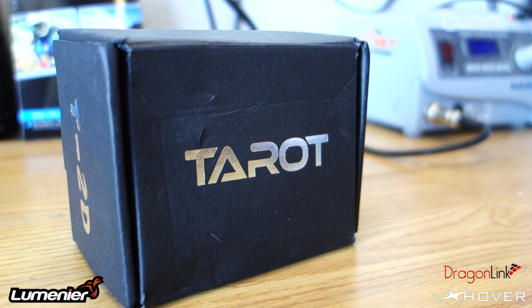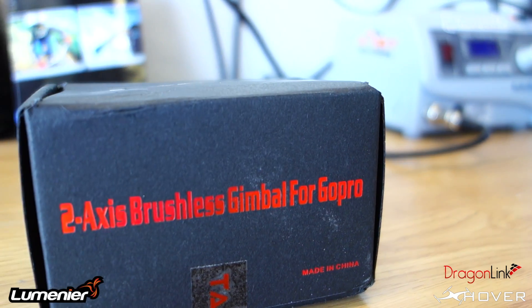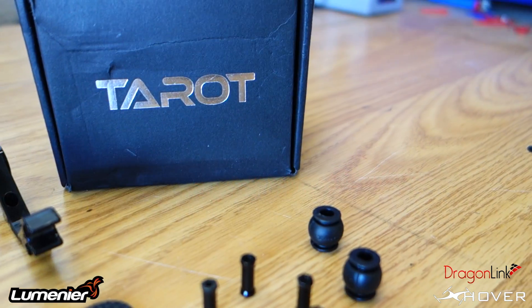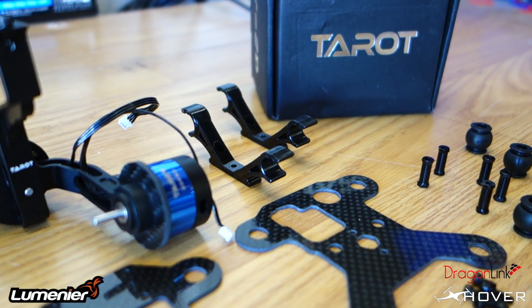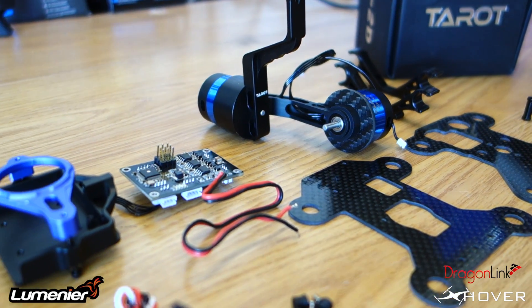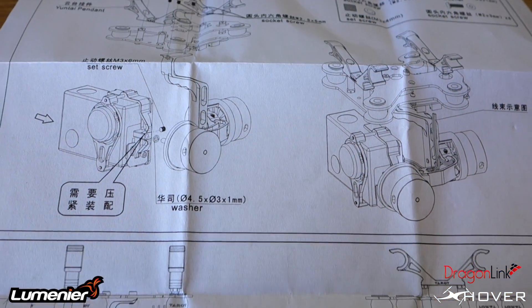Hey, what's up everyone, Xover here. In today's video I want to do a review on the Tarot 2-axis brushless gimbal for the GoPro. I've had this for a while, just haven't had the chance to test it out or assemble it or make a video of it, so I finally decided to do it. I will be using this on a QAV400 — I built that QAV400 specifically for a brushless gimbal.